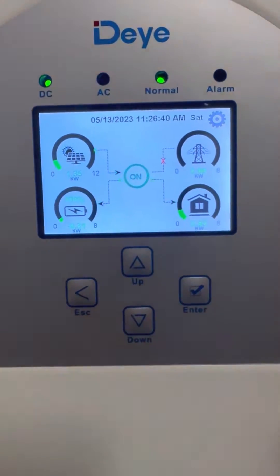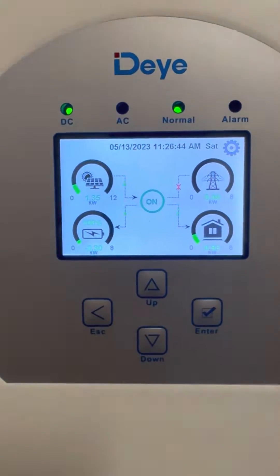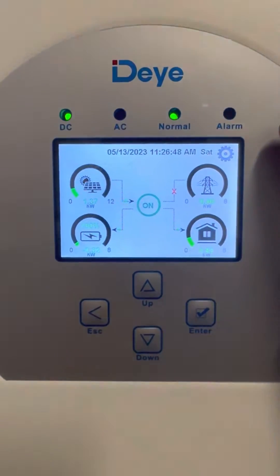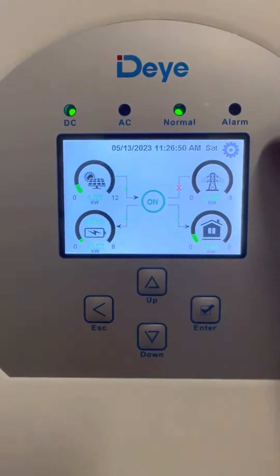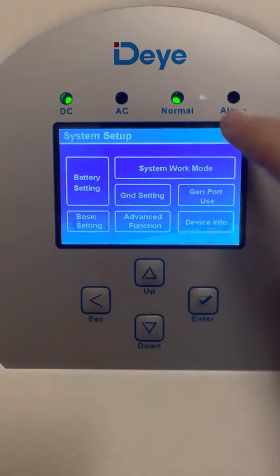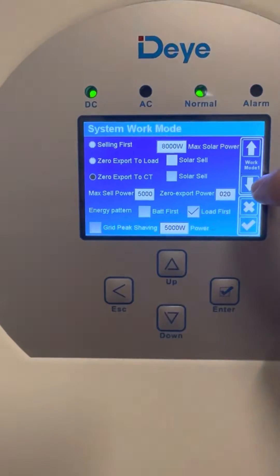Please remember this is not professional advice — this is what I do. To get to my settings during very long periods of load shedding, or when it's very cloudy and your solar panels won't charge: go to Settings, then System Work Mode, and then the down arrow.